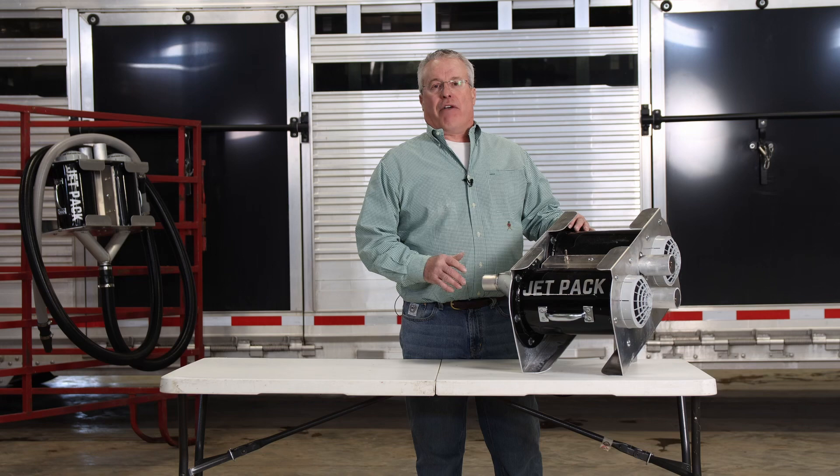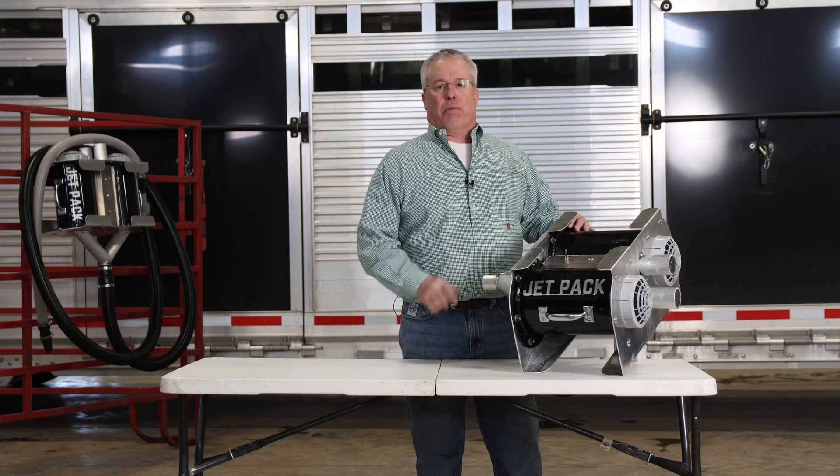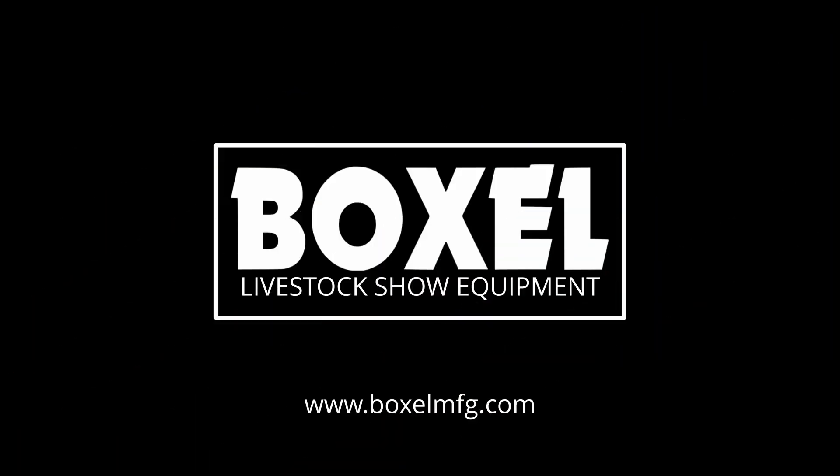With the Jetpack double blower, the water absolutely flies off of the livestock. If you want to get your livestock dried as quickly and as efficiently as possible, this is a dryer you want to be using.